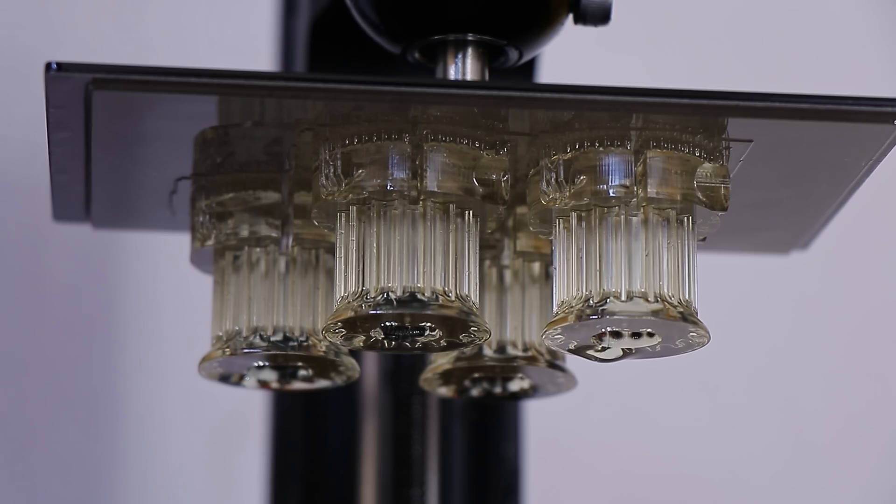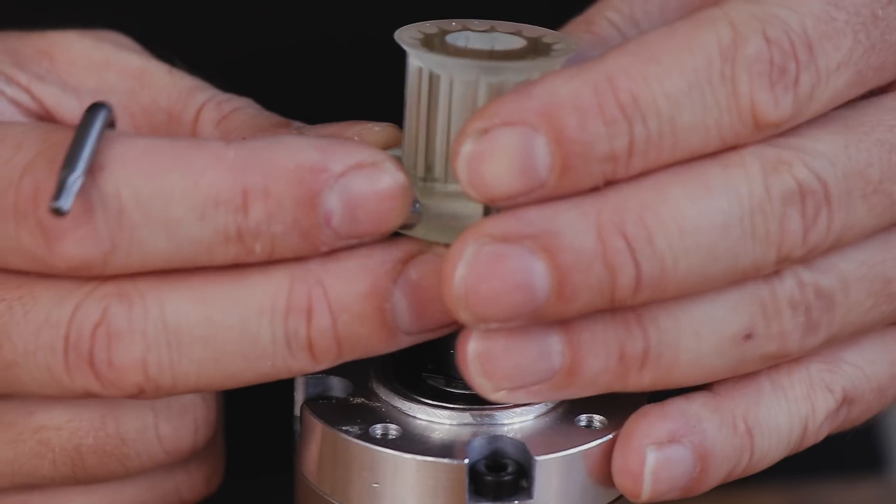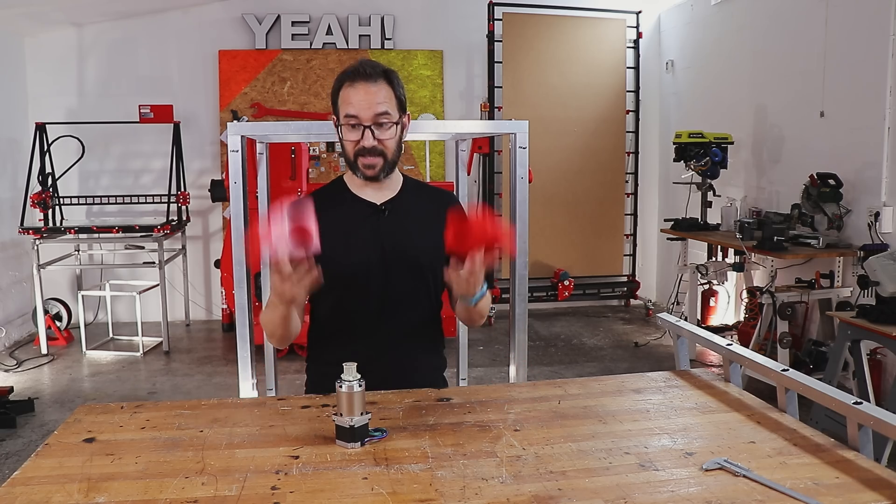I'm not the kind of person that gets defeated by a setback like this, so I decided to print a set of pulleys in resin, at least until I can find proper ones. So all we need now are some brackets.